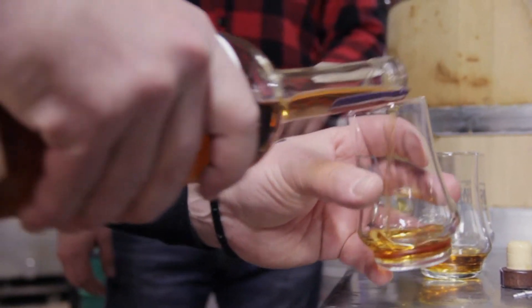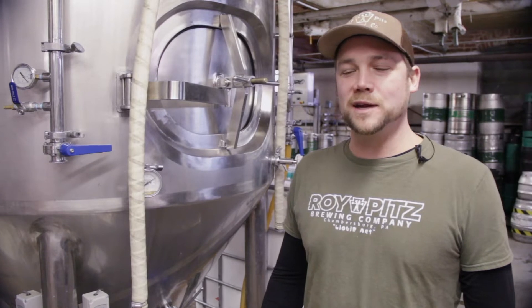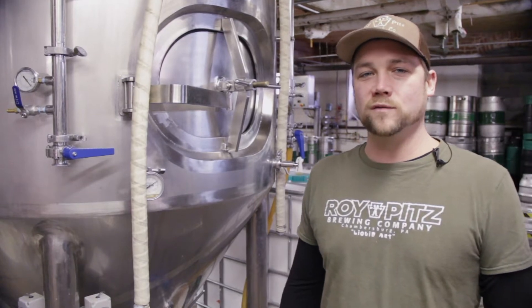So no whiskey barrels — drank some whiskey, drank some beer. It was a day at work, but it didn't really feel like it, which is awesome. It's almost like a kid on Christmas when they come in in the morning. Everybody's excited to get this delicious stout onto a wooden vessel.